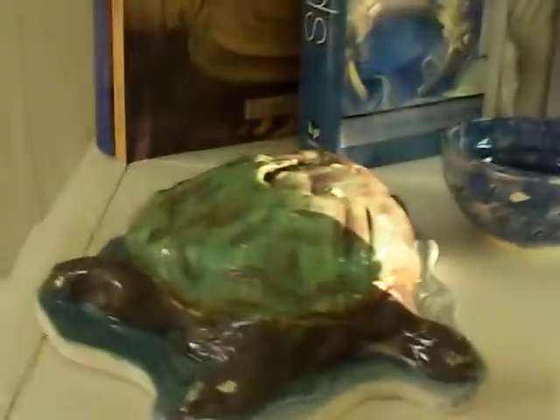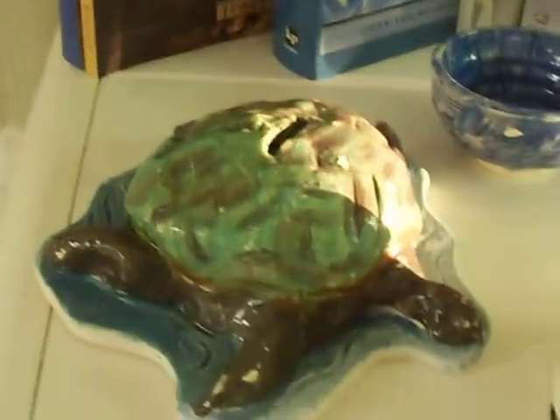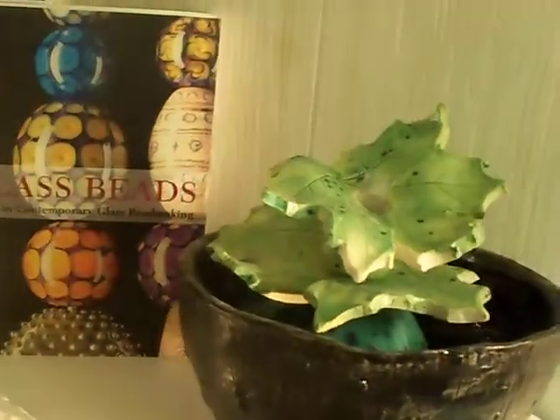One of my most fun crafts is clay and pottery. This is a tzedakah box, or just sculptures, or maybe weave the clay, or make a fountain.